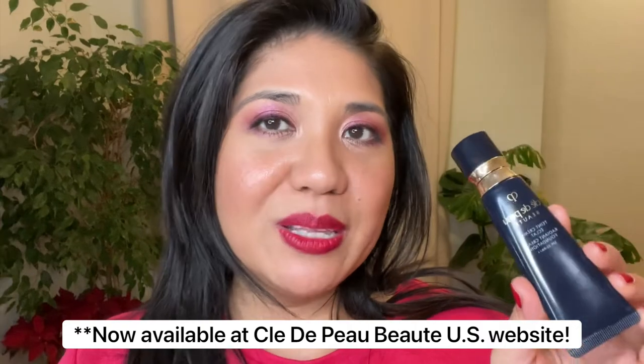Hi beauty fam! In today's video I will be testing and reviewing the new Clé de Peau Beauty Radiant Cream Foundation. This is the new reformulation that is currently only available in Asia and Europe, and I picked this up at Harrods. I do have the older version which is the one available in the United States, and I'll be comparing my new favorites with some older favorites from the past six months of new foundations. So if you're interested, keep watching.